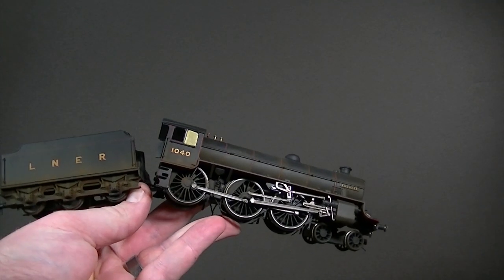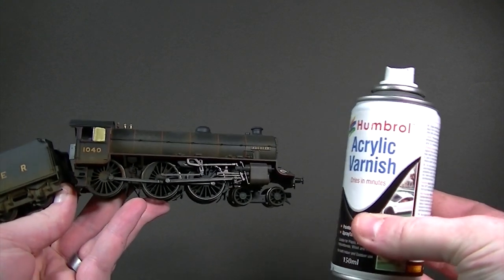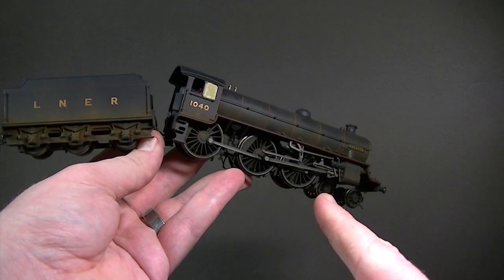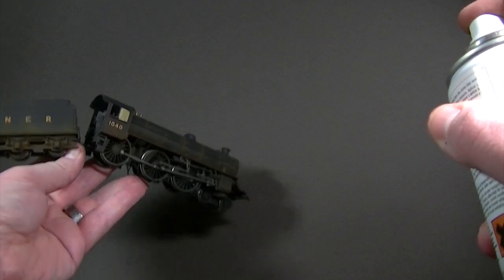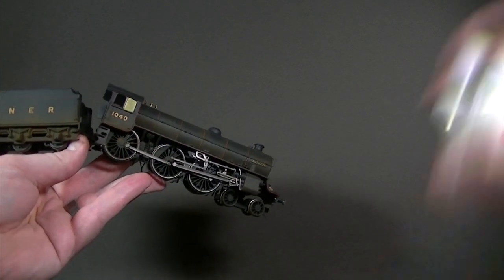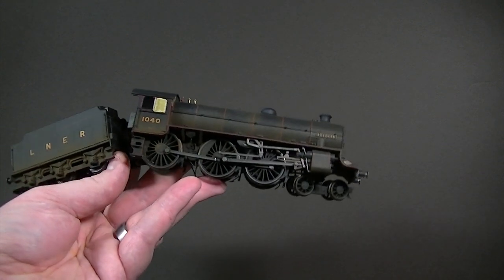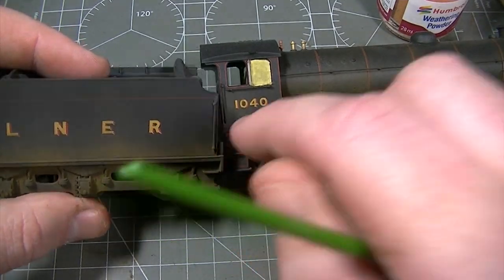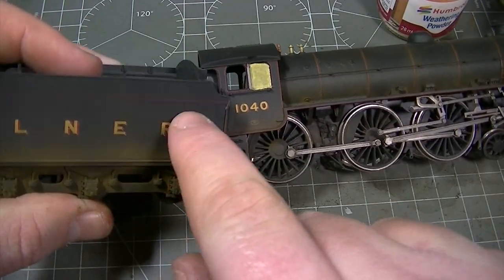With all the weathering powders in place and now that we're happy with the finish, it's time to use some Humbrol acrylic spray varnish in matte effect to seal it all in. Normally sprayed at about 20cm that would just wash away all the weathering powders. Instead, try misting the varnish on from a distance of about 60cm — shake the can vigorously and give it a quick layer of varnish. This just mists the surface with enough varnish to hold those weathering powders firmly down, allowing you to handle the locomotive safely without your weathering wearing away.